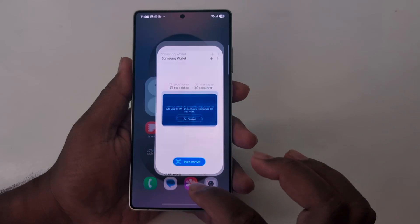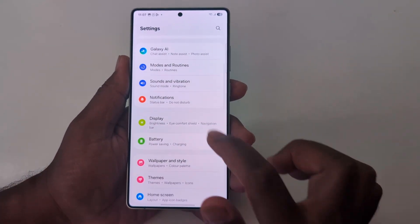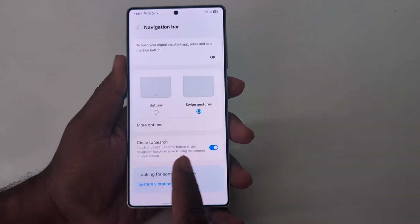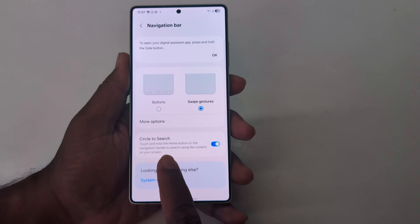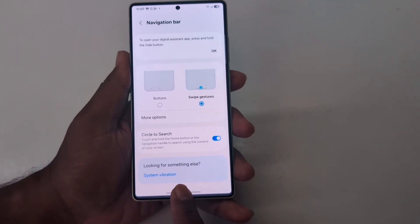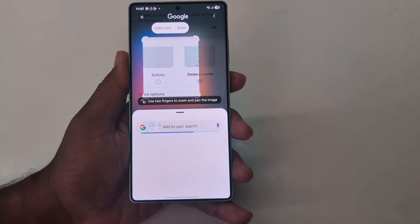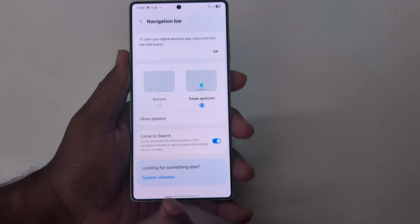Again, go to Settings, Display, Navigation Bar. At the bottom you can enable or disable the Circle to Search feature. Touch and hold the home button or the navigation handle to search using the content on screen. If you use gesture navigation, just long press the middle of the screen to use Circle to Search, to quickly access your favorite or related product.